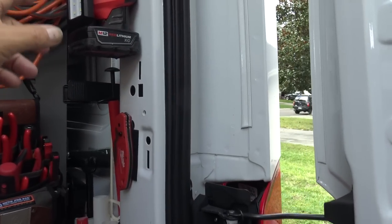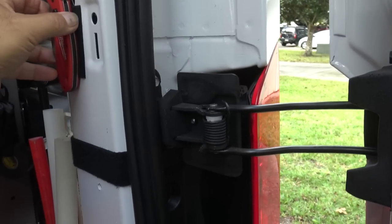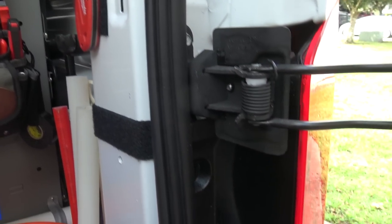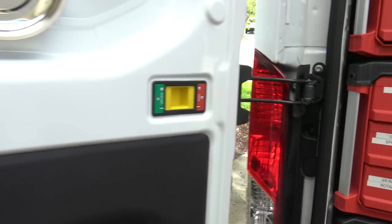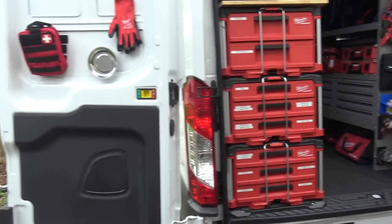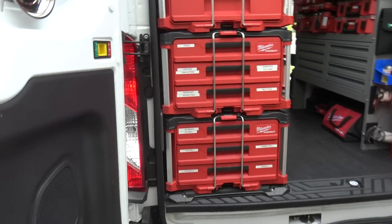My Milwaukee 12-volt magnetic light — it has not moved. I put the loop side of velcro on the back so it doesn't scratch the truck. The doors unlock and open fully like that, giving a full opening, and all I have to do is pull it closed and it locks right back in.